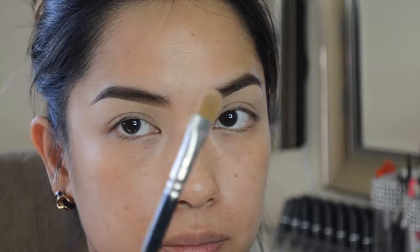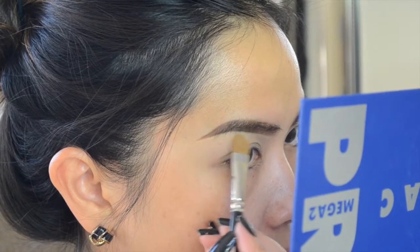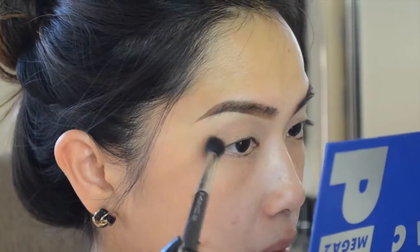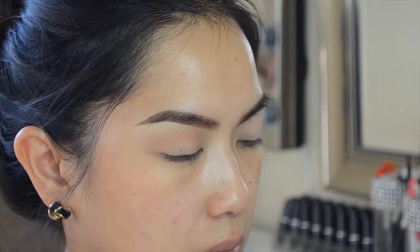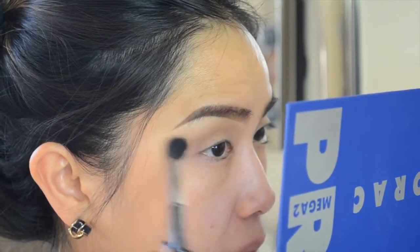Now I'm taking the color sugar with a flat shader brush I got at Sephora to highlight my brow bone. Then with the color tawny and my MAC 224 brush, I'm blending that as a transition shade in my crease. With the color saddle I'm going to deepen up my crease just a little bit more using the same MAC 224 brush.